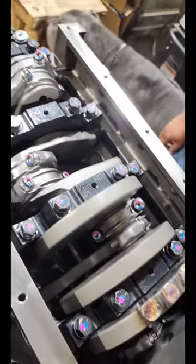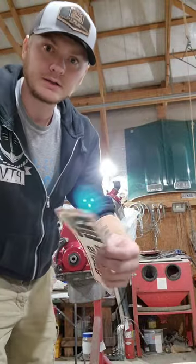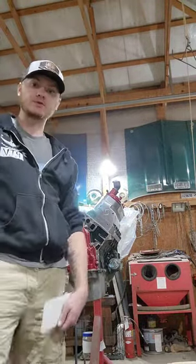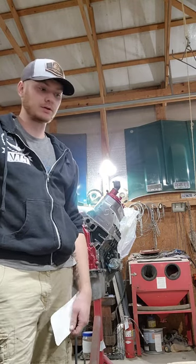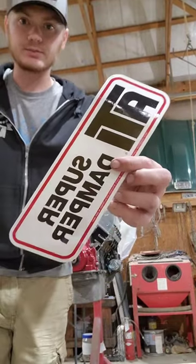Hopefully I'll be posting some videos soon showing the progression of the build and we'll see how far we get. End of day one of buttoning up the Thompson Motorsports Dart block to put it in the Camaro. I was hoping tonight we'd be able to get it in the car, but I ordered an ATI super dampener and it didn't come with bolts to connect the dampener together.